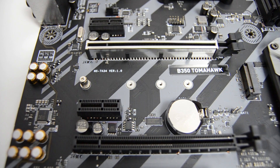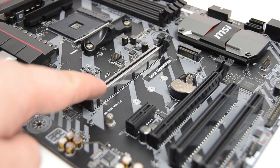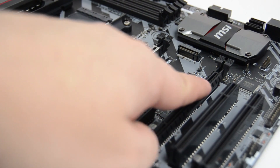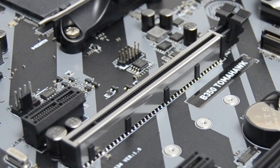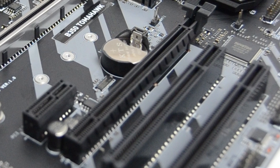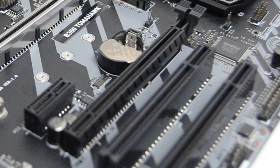There's one M.2 connector which will allow either a SATA or a PCI Express NVMe drive to be attached. There are two full length PCI Express slots — one is a PCI Express 3.0 x16 slot which is reinforced with steel armour.